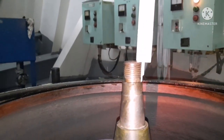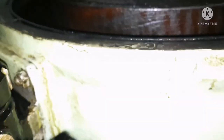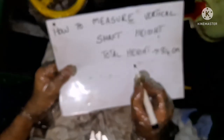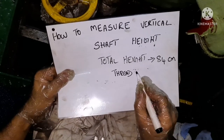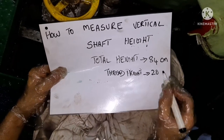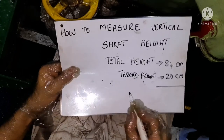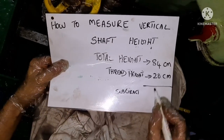I have taken the measurement of the height and I got a reading of 20 centimeters. So what I am going to do is subtract that figure from the earlier measurement. Total height is 84 centimeters, and I need to subtract the height of the threaded portion which is 20 centimeters. So 84 minus 20 gives me 64 centimeters.